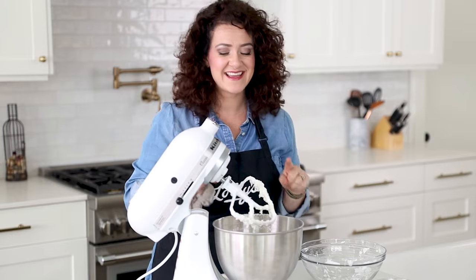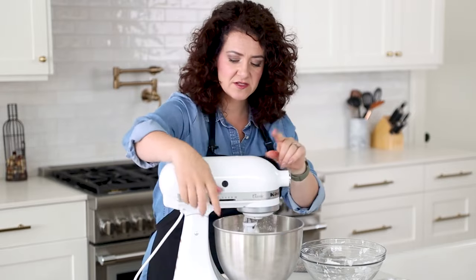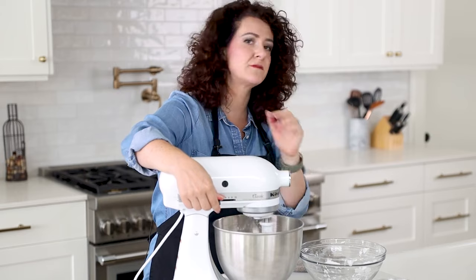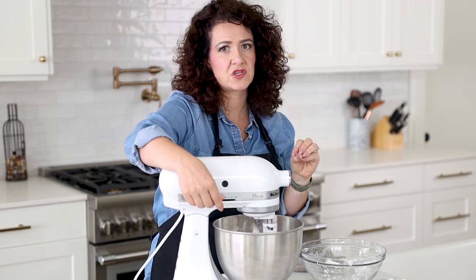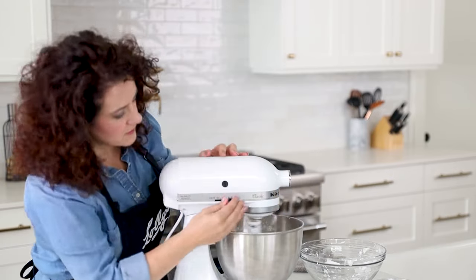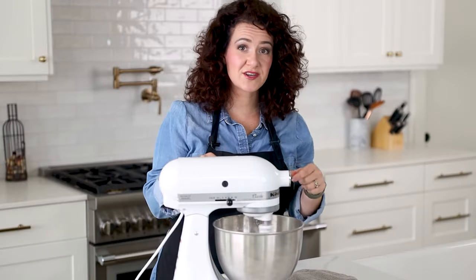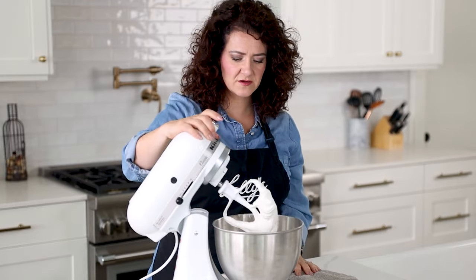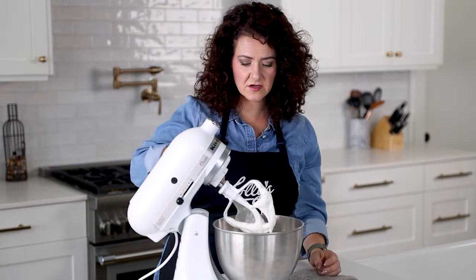The corn syrup is going to help with the flow of the icing and give it more of a soft bite. How many times have you tried royal icing or seen it and thought it just looks so hard it's going to break your teeth? This royal icing will not do that — that's why I call this a soft bite royal icing. Now I'm going to turn the mixer up to high and mix for about five minutes to get to stiff peaks, but the trick is we don't want to over-mix it.